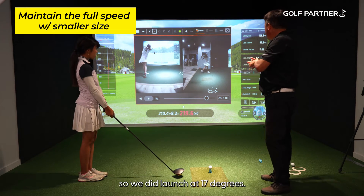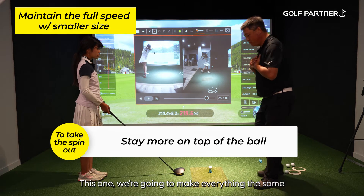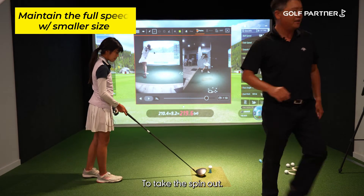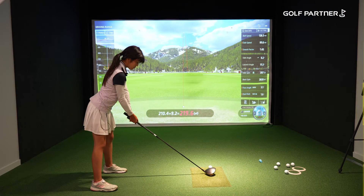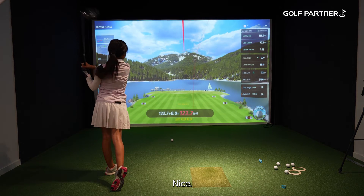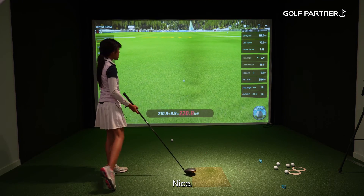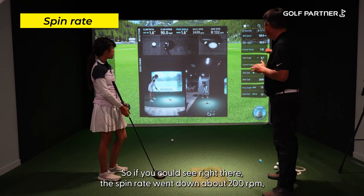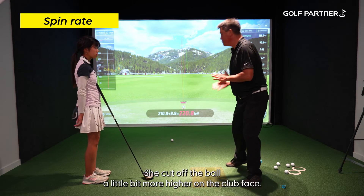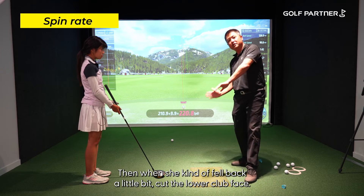We did a launch monitor session and looked at spin on the ball. This time, we're going to keep everything the same but try to stay more on top of it to take the spin out. The spin rate went down by 200 RPM, strictly because she was more on top of the ball. She caught it a little higher on the club face, and when she fell back a little, she caught the lower part of the face.